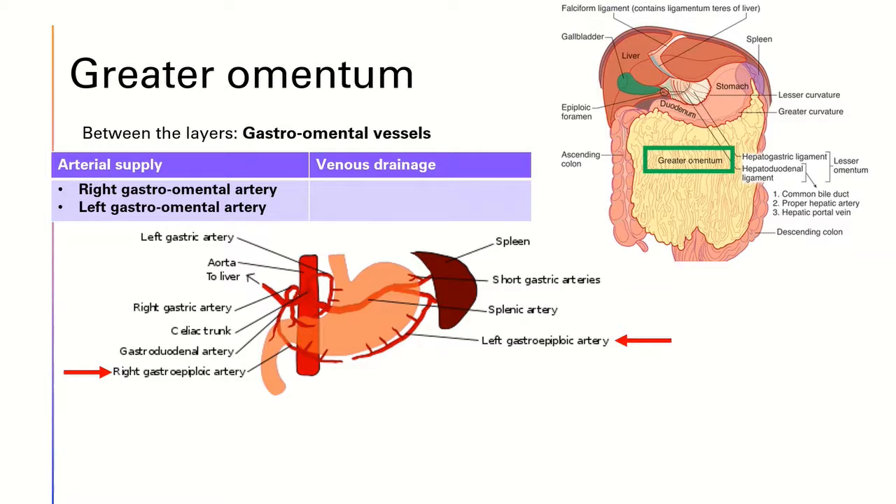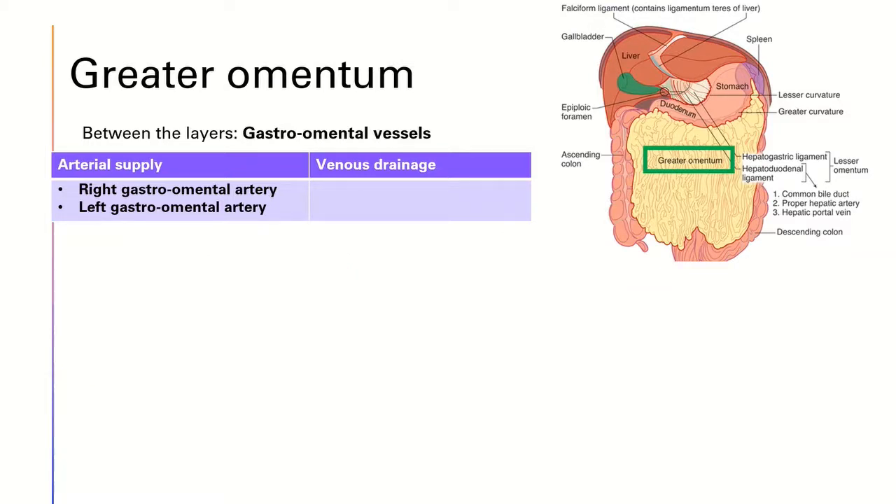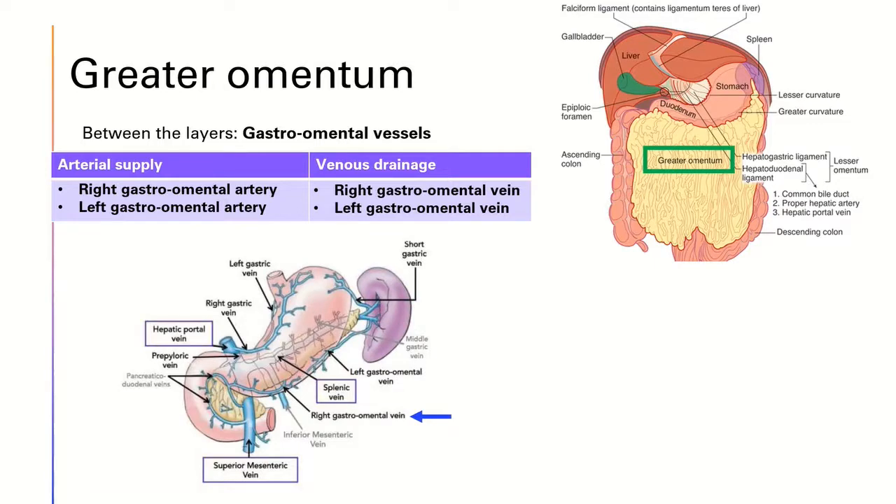Similarly, there are the right gastro-omental vein and the left gastro-omental vein. The right gastro-omental vein drains to the superior mesenteric vein, while the left gastro-omental vein drains into the splenic vein. The splenic and superior mesenteric veins join to form the hepatic portal vein.